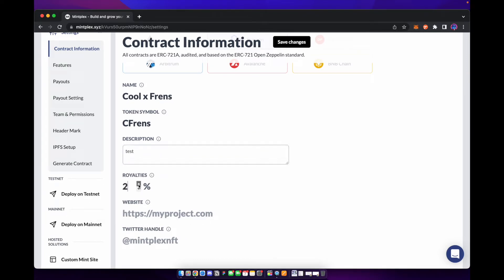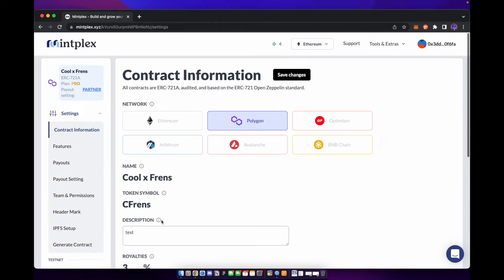You can also add in royalties for what you want the royalties to show up as on your marketplaces. You can add your website and Twitter handle here — this is so that it can feed them to marketplaces like OpenSea and add those things automatically. I'm not going to fill those out right now but you can go ahead and do that for your project.